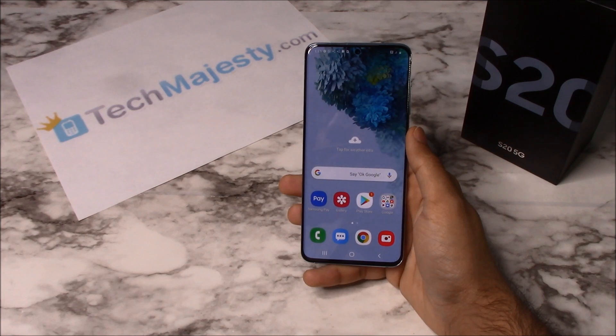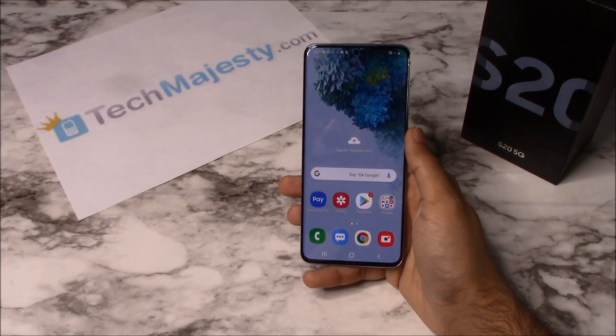Once we unlock your Verizon Samsung phone, you can use it with any GSM carrier in the US — for example, AT&T, T-Mobile, MetroPCS, Simple Mobile, Cricket, Straight Talk, etc. — can all be used on your Verizon Samsung phone once we unlock it. Besides being able to use the phone in the US, you can use your phone with any GSM carrier of your choice internationally as well.